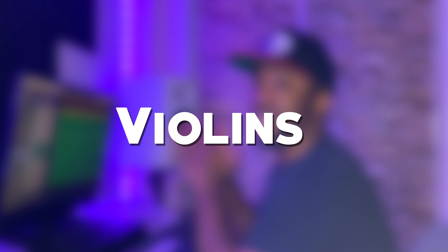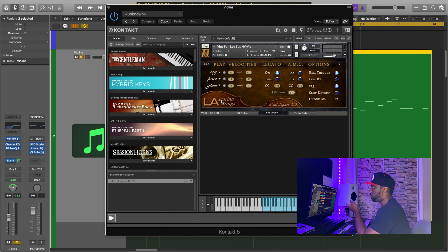Next up I have the violin section, which is actually handling the main melody. For this sample I'm using the LA Scoring Strings, which is a Kontakt library. It's really dope, and here's what that sounds like.